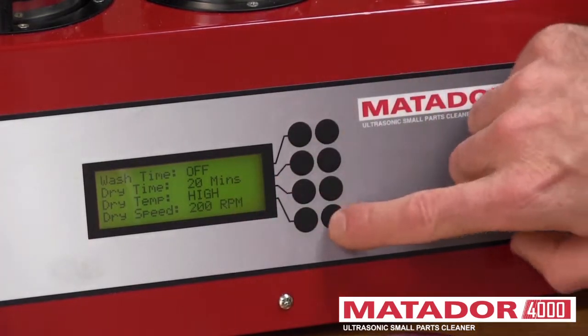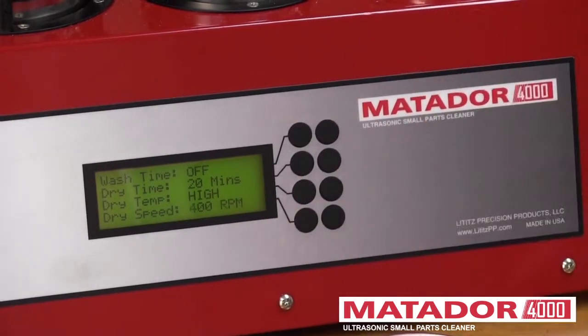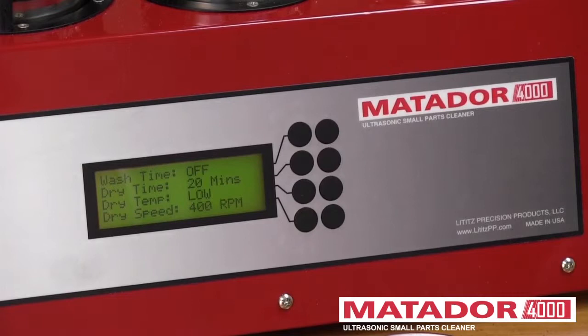Right now we're at 200 RPM — you can change that. There's 1,000 RPM; you can see our nice gentle parts handling. Now we're at 400. The heater has three settings: right now we're set at high, medium, and low.